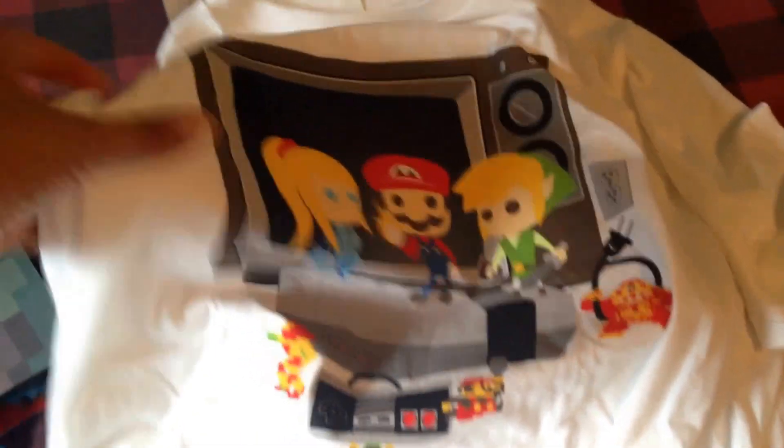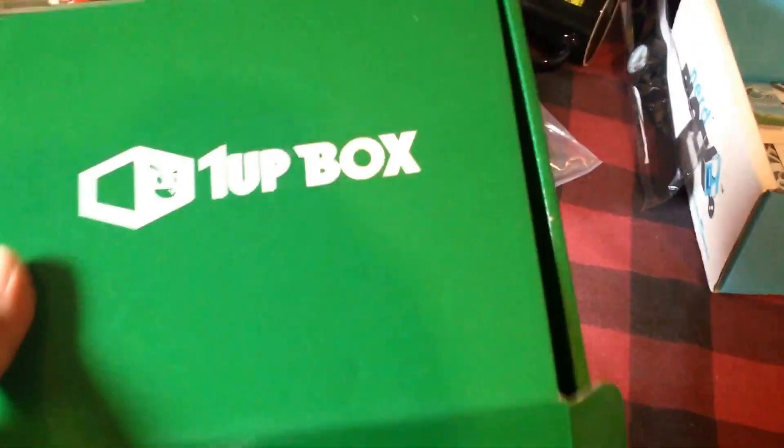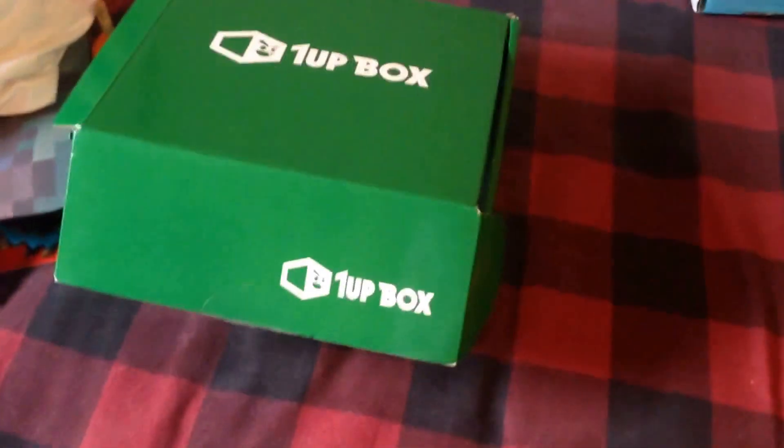Pretty awesome overall. I really liked the One-Up Box a lot. But yep, that's it!